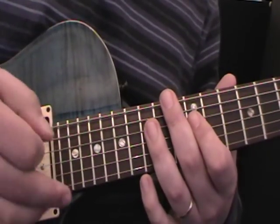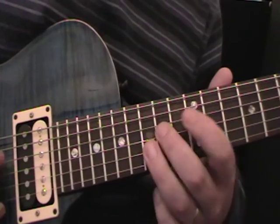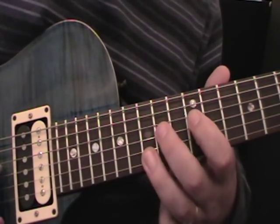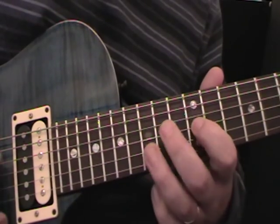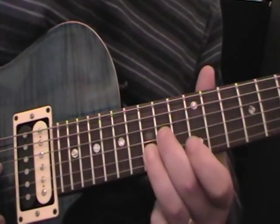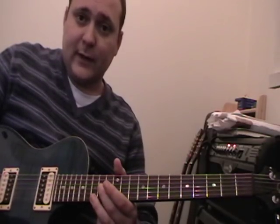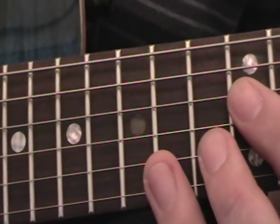I'll just play it through for you twice. So that's cool guys - you probably just heard there that there was a slight variation at the end. I'm just going to show you this in a bit more detail, so I'm going to zoom in to my 15th, 14th, and 12th frets. So you go through the measure a few times, just play along with the song, and you should be able to hear it.